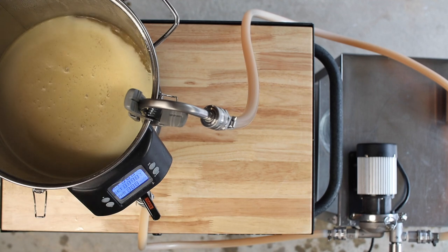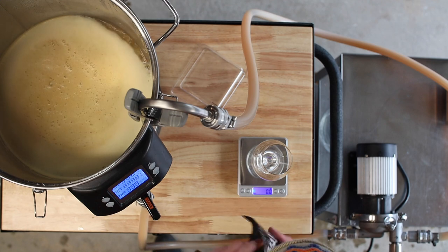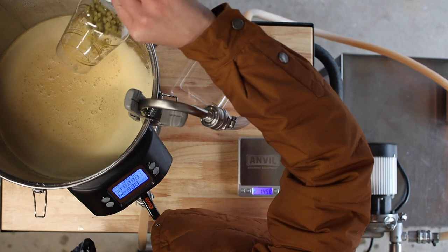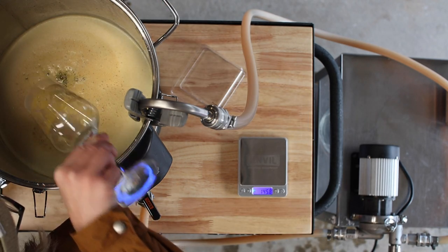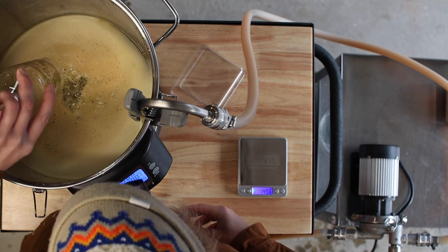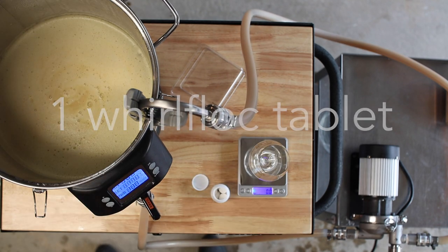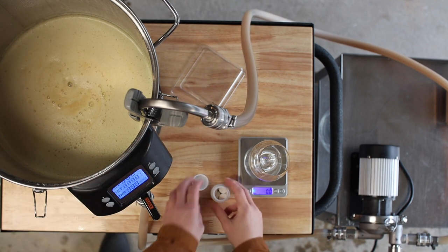We're up to 170 degrees Fahrenheit and I'm using a clamp-on whirlpool arm and my Blichmann Riptide pump to essentially stir the wort. Now for some hops — here's 14 grams of Falconer's Flight, 14 grams of Citra, and one ounce of Galaxy. I'm also adding one Whirlfloc tablet. Now I'll just let this whirlpool for about 30 minutes and then chill the cider down to pitching temperature.